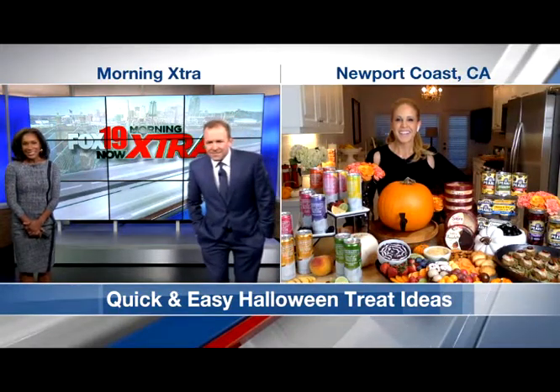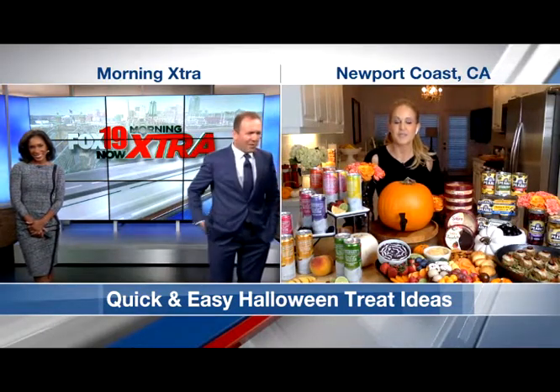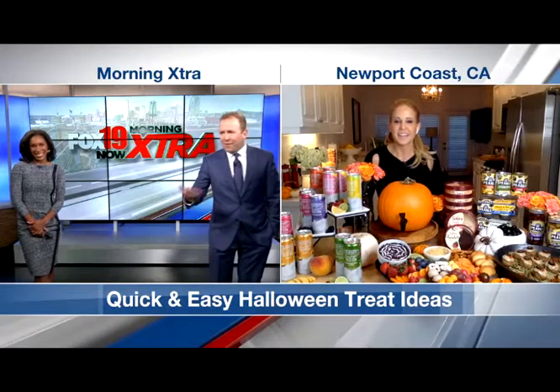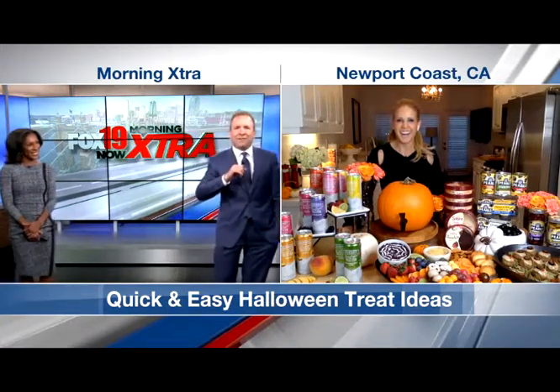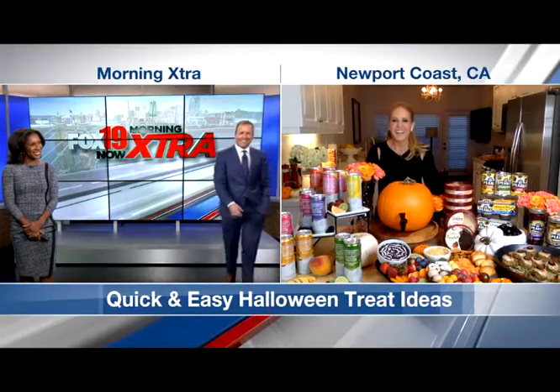Good morning, Frank and Jessica. I love Rice Krispie Treats — wait a second, where's mine? I'll send them to Newport Coast, California in care of Dr. Jamie. Good plan, thank you. Thank you both for having me. I appreciate it.